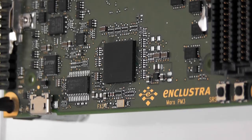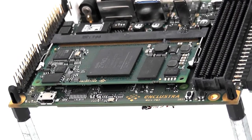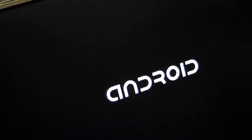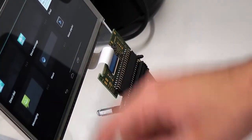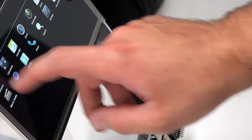Like this one — it's running Android. The quickest way to get up and running is to use one of our baseboards. Just plug in the Mars ZX3 module, load up the Android operating system from USB storage, wait a little, and there it is: Android, running smoothly and ready for you to start using it and developing your own applications.